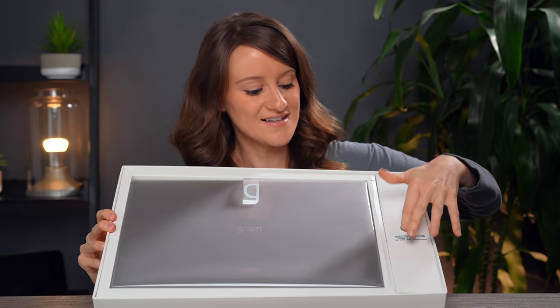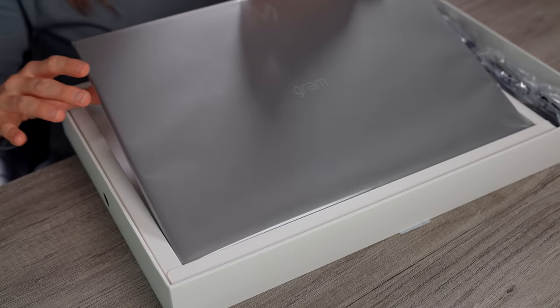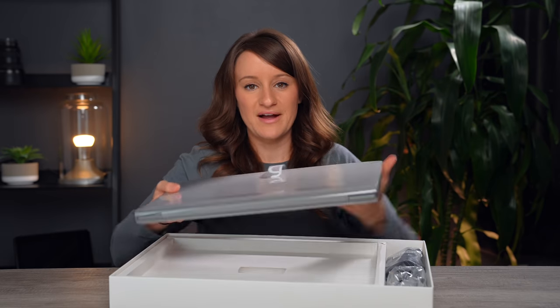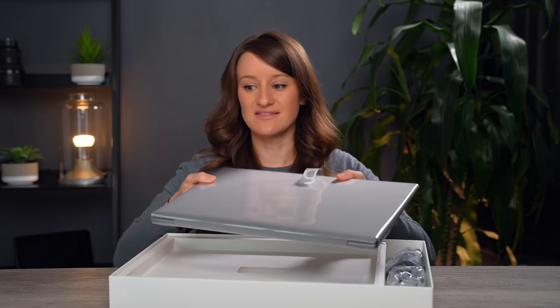It has a long battery life of up to 19 hours with an 80 watt-hour battery. This is so lightweight — I know it's under three pounds, but I'm actually shocked picking this up.